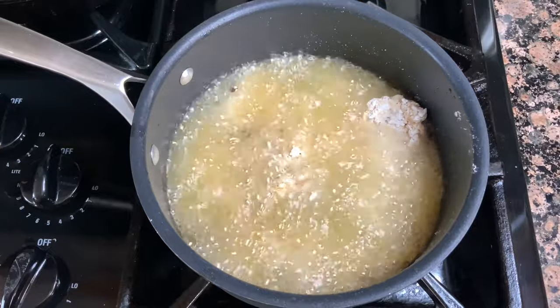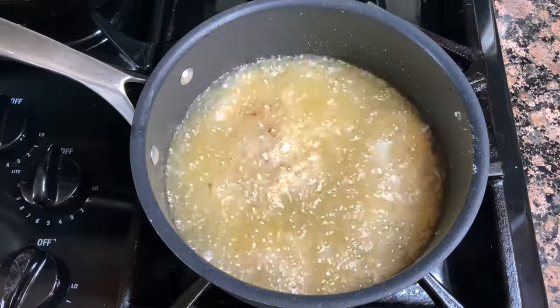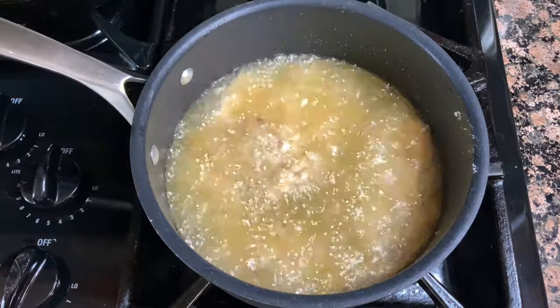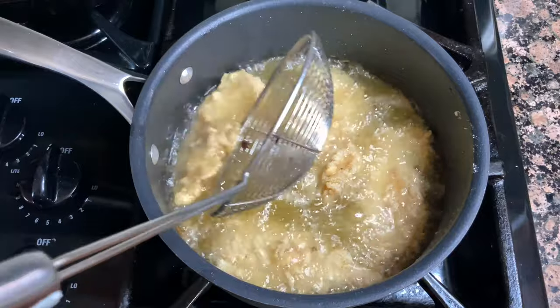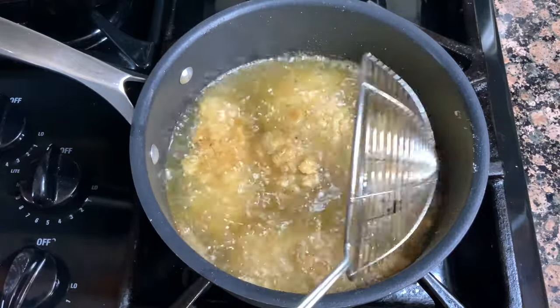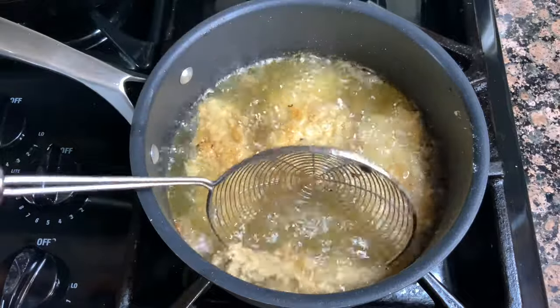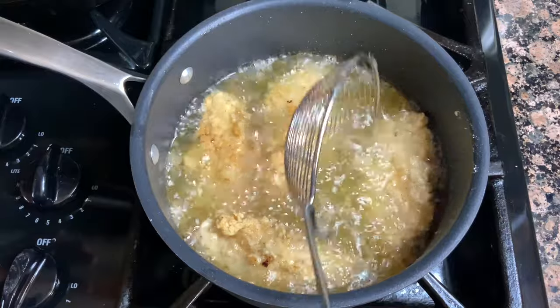I fried my chicken tenders for about 12 minutes each — about five to six minutes on one side, then flipped and fried for another five to six minutes on the other side until nice and golden brown. Then I drained them and transferred them to the oven to stay warm until I completed the process.